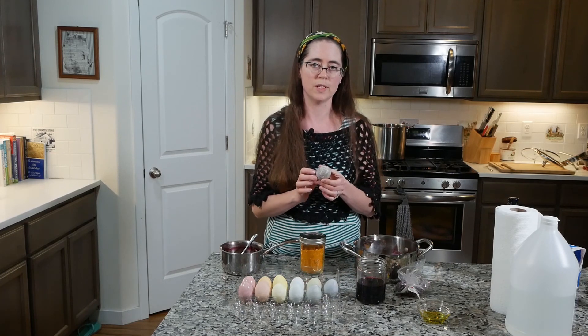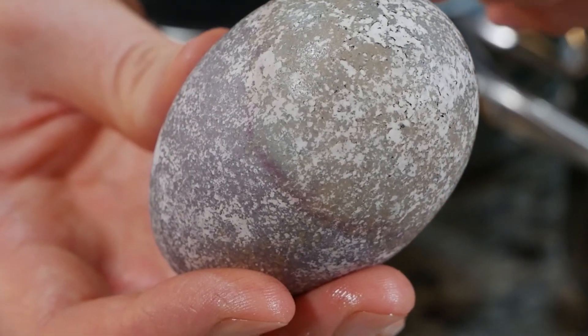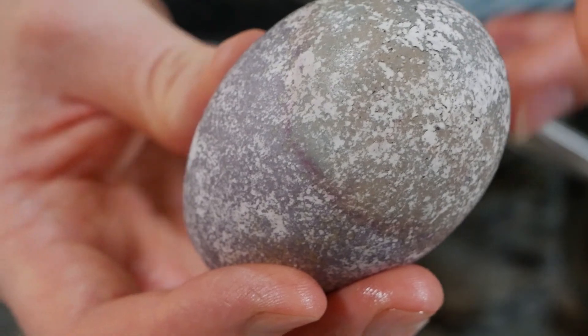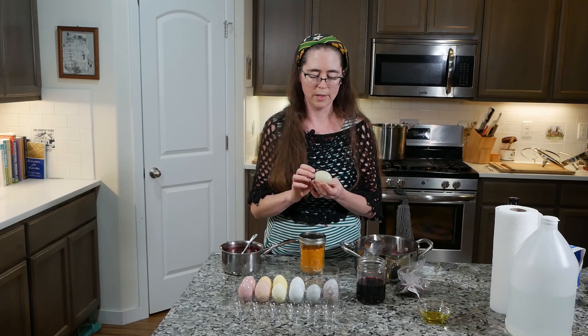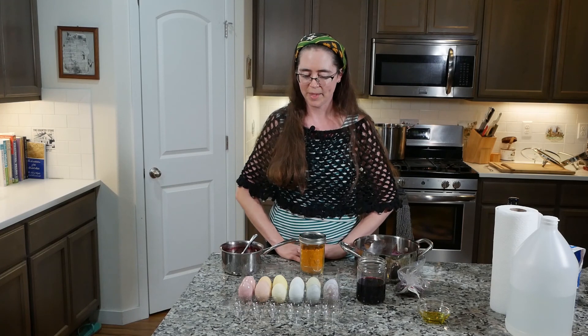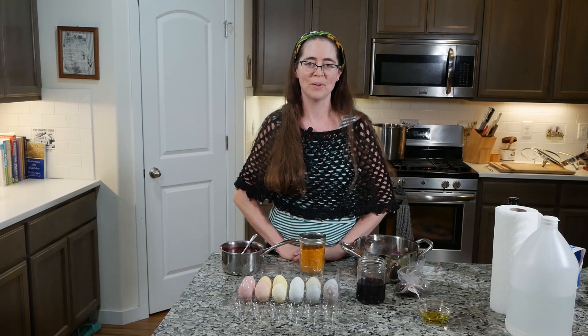One thing you'll notice with naturally dyed eggs is that they often have a variety of shades. For example, down here I have a brown color whereas up here is a grayish purple, or on this one I have both brown and green. Sometimes the eggs will even change color after they've been in the fridge for a while. I hope you have fun making some eggs, and let me know if you have any questions.